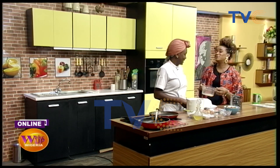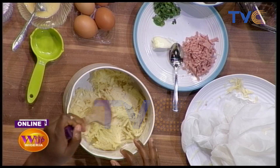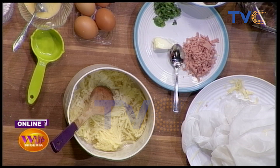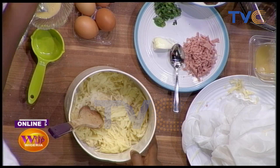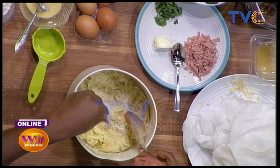Imagine what this liquid could do to your meal — it's basically potato juice. So now we're going to add in our seasonings. Just add salt — you can add whatever seasoning you like.